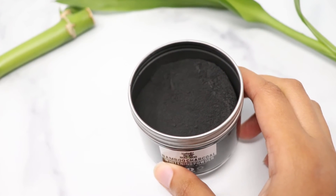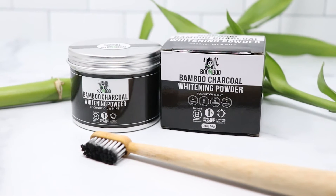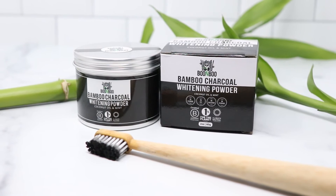Once completely used, the aluminum container can be easily recycled. Say goodbye to your old teeth whitening methods and say hello to Bamboo Charcoal Whitening Powder by Boomboo.